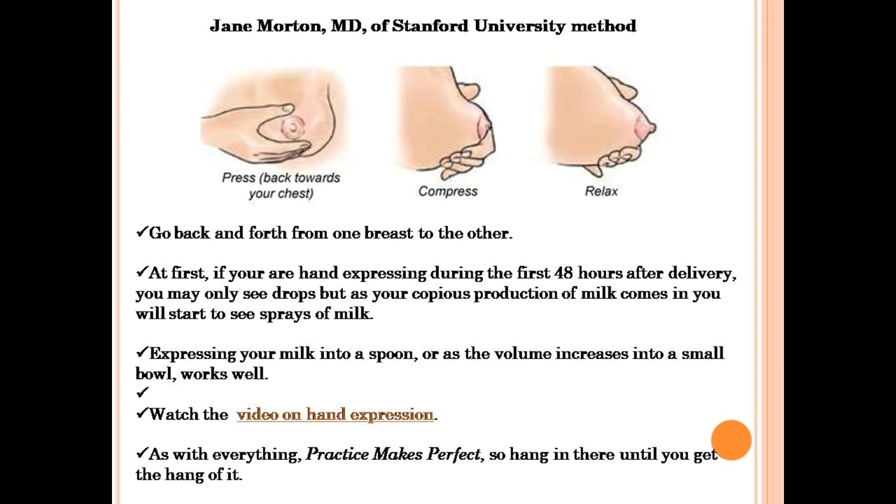Watch a video on hand expression. Practice makes perfect, so hang on until you get the hang of it.